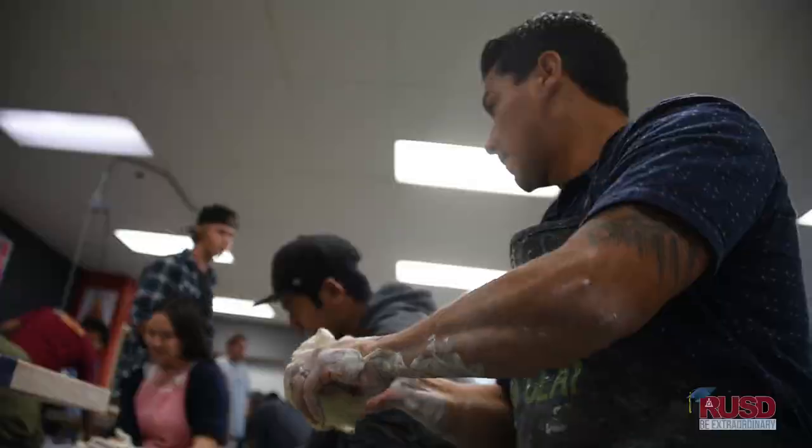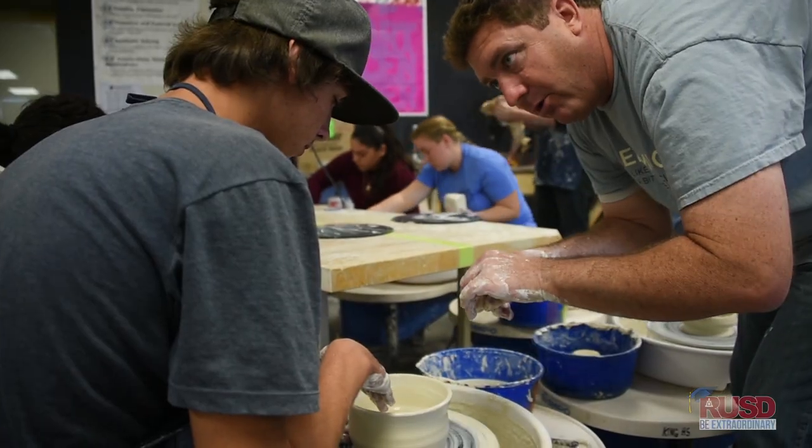Learning different techniques, different styles, and just getting to have fun with it and learn from somebody else. To have them have the opportunity to come out and see something that's not just in a textbook is really amazing.